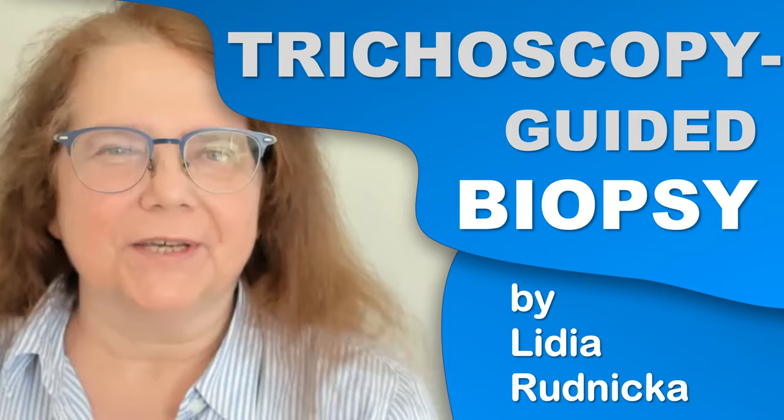Hi guys. Thanks for joining. Today I will be talking about trichoscopy guided biopsies.